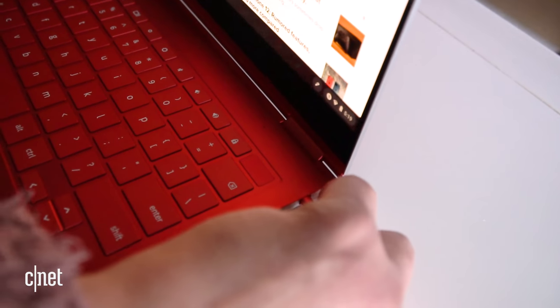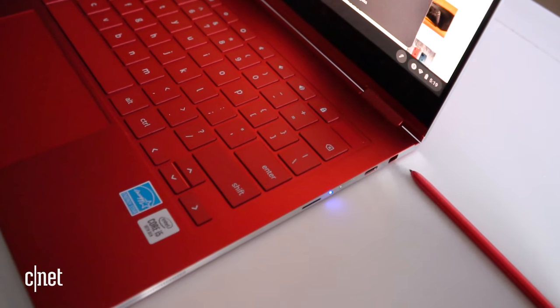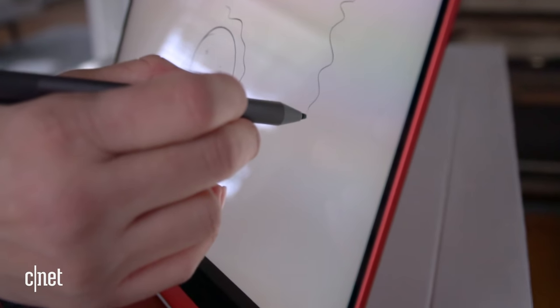The other biggest change is that Samsung removed the included S Pen. Instead, this supports USI pens, so if you want to draw or take notes on the screen, you'll have to buy a pen like this Lenovo USI pen. Since this is a 2-in-1 Chromebook, it's nice to have one. Samsung says there are no plans to make a USI pen at the moment, but it should work with any of them.